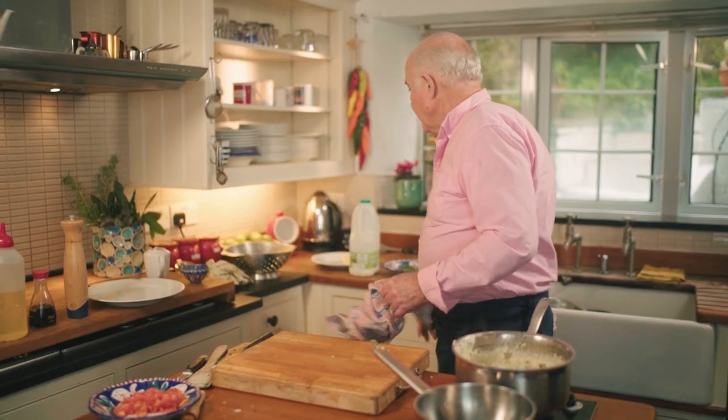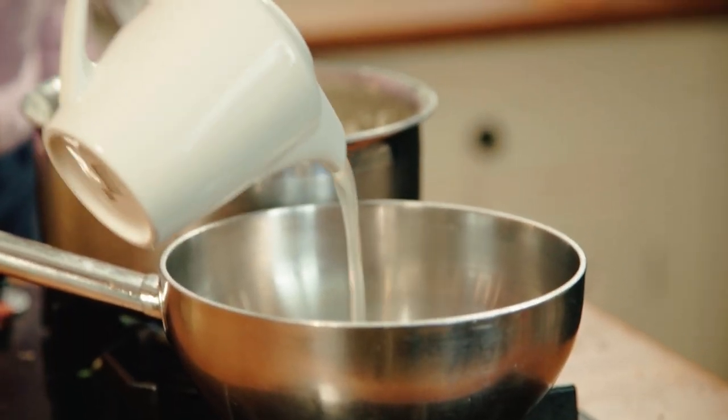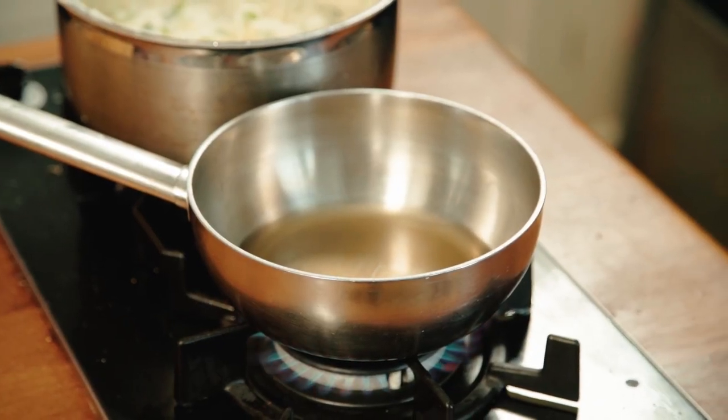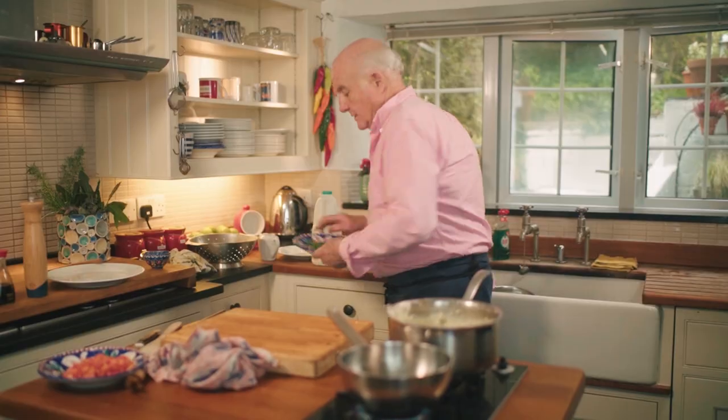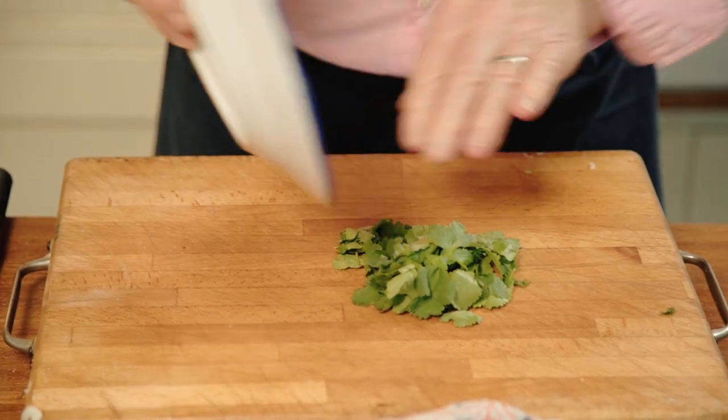While that's cooking, the final phase of my dish is the sauce. The first thing I'm going to put in there is some chicken stock, which you can buy from any supermarket. Just let that come to the boil. While I'm doing that, I've got here some coriander. I love the smell of coriander — I used to hate it.